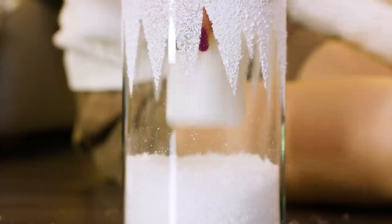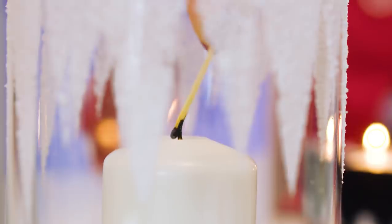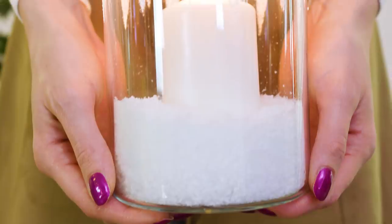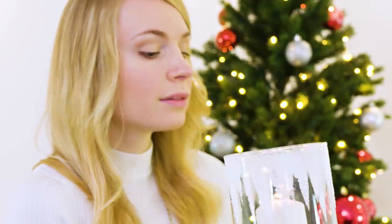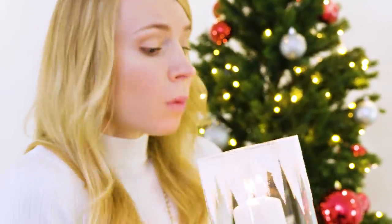This is such a fun DIY to make and I think it really turned out epic. In the evenings I like to turn all the lights off and light this candle — it seriously looks so gorgeous. This could also be a great gift for a friend, your mom, or anyone that likes candles and pretty decorating pieces.